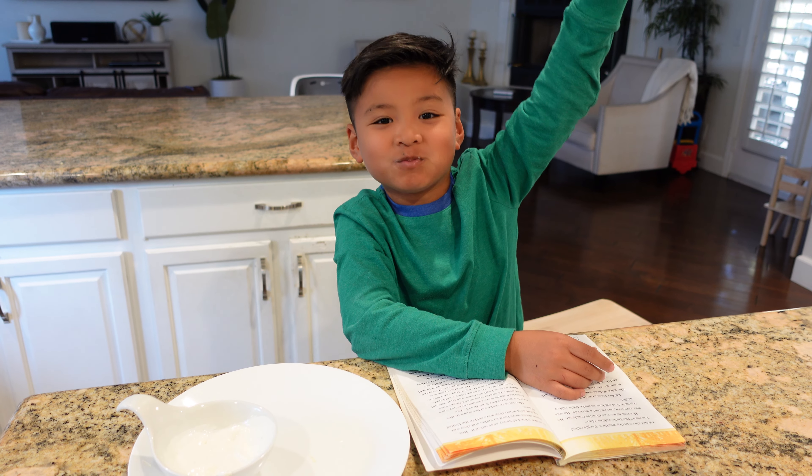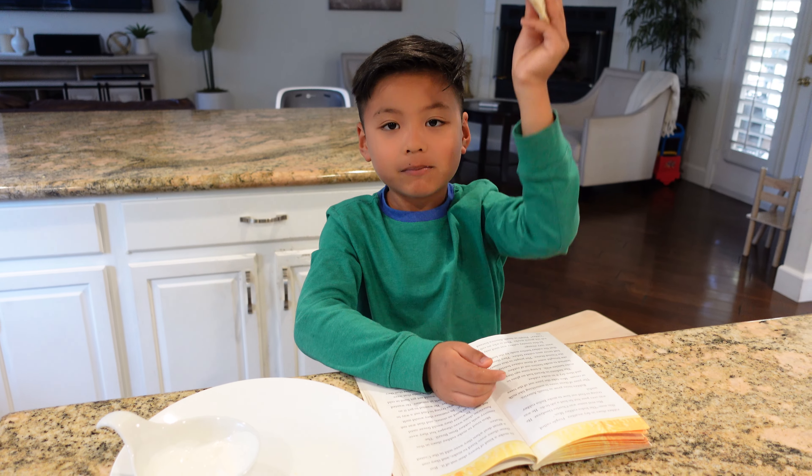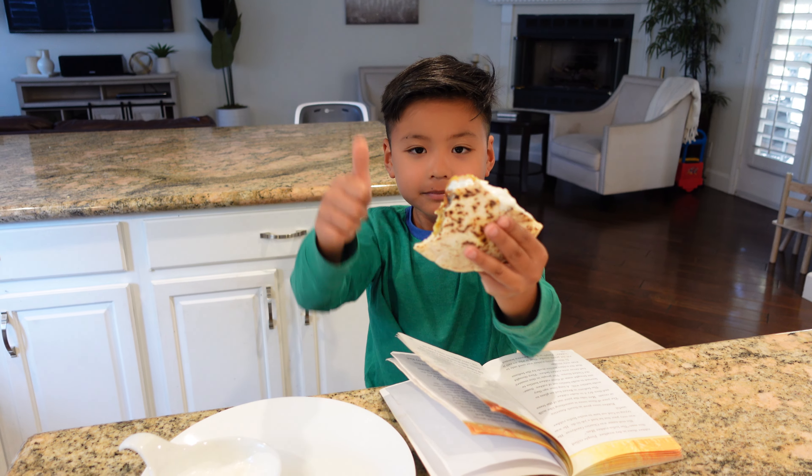How is it? You love it? Thumbs up? Well, I hope you guys enjoyed this recipe. Please like, subscribe, and hit that bell notification. I make cooking videos weekly. Thanks for watching, and I'll see you on the next one.